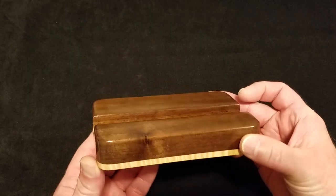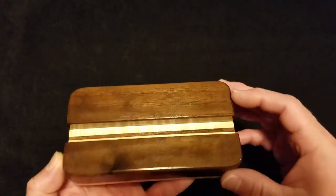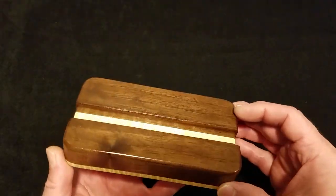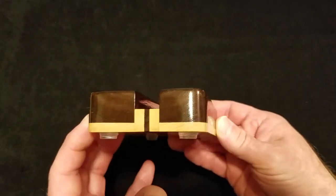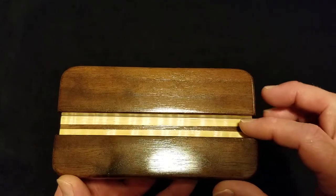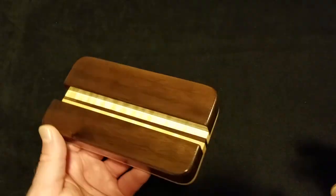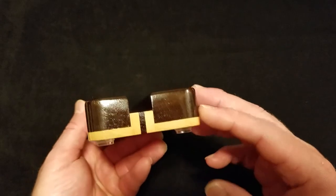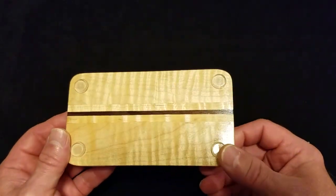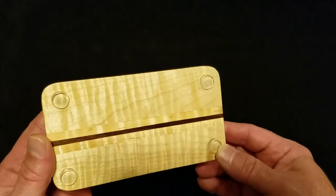Now let's get to this new piece — this cell phone media stand. This one is so awesome looking. The top side is walnut — it is a beautiful, beautiful dark wood. The center section is a laminate of flame maple with a walnut stripe. There's plenty of contrast between this really dark walnut and the very light maple. And then the bottom is in flame maple. Look at that — it is beautiful wood.